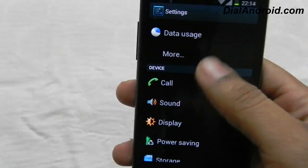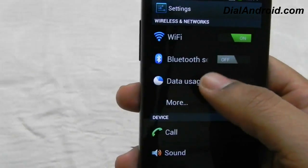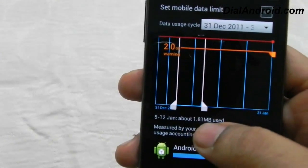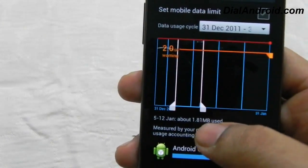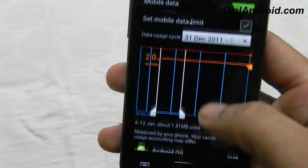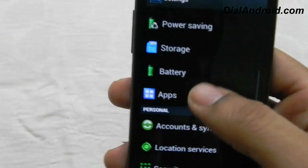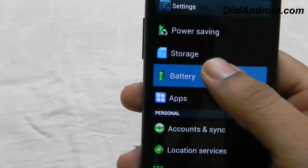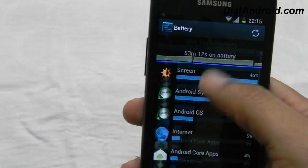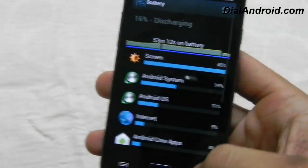Now, what are the new features compared to Gingerbread? In the previous ICS leak firmware, the data usage was not proper, but in this firmware you can see how much data you have used since the last flash. You can set your data limit so the operator doesn't charge you if you go beyond it. What is also working properly now is the battery stats — in previous ICS firmware the remaining battery percentage was shown but these detailed stats were not available. In this version it's working properly fine, so you can make use of it.